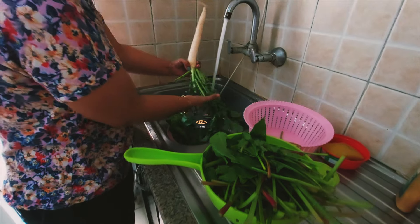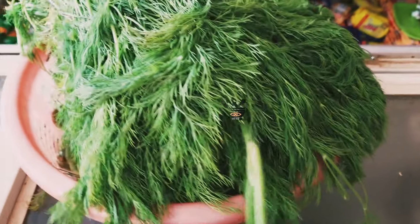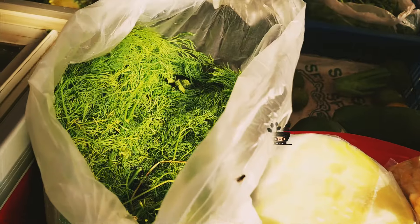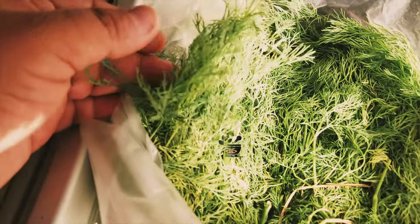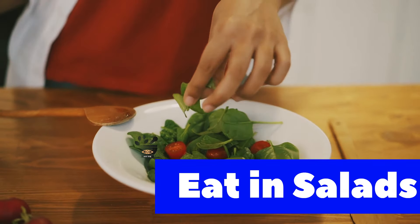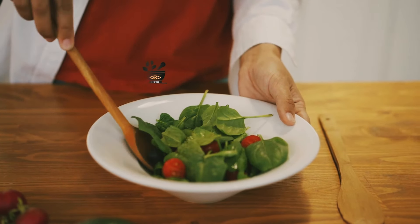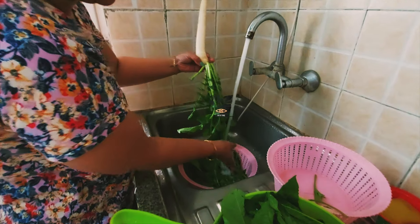Next come green leafy vegetables like spinach, fenugreek, and amaranth. These green vegetables are quite rich in vitamin E and calcium and are essential for the protection of your cartilage. You must include them in your salad. Eating them raw in a salad gives you the most nutrients out of them. They will benefit you enormously.